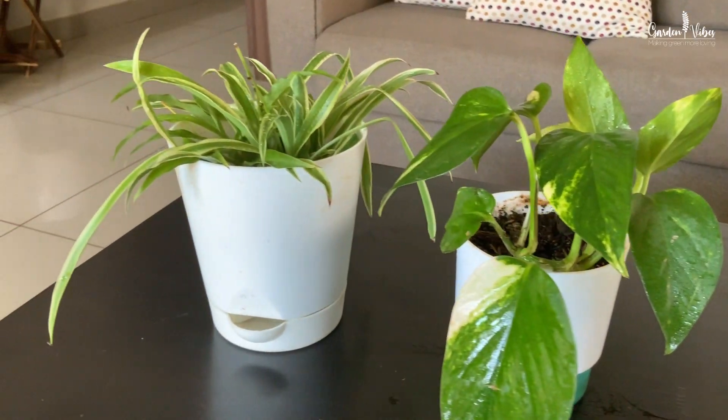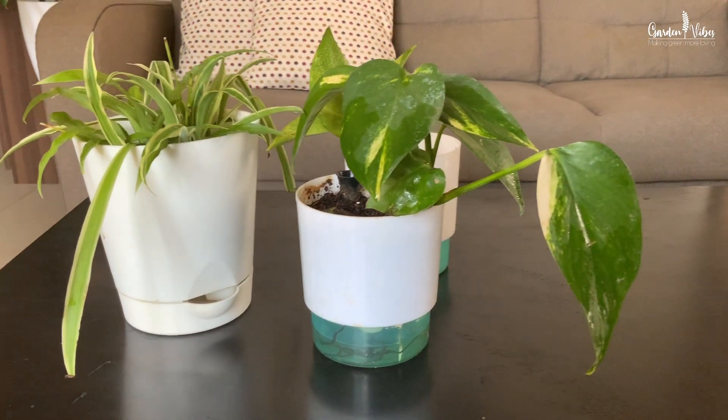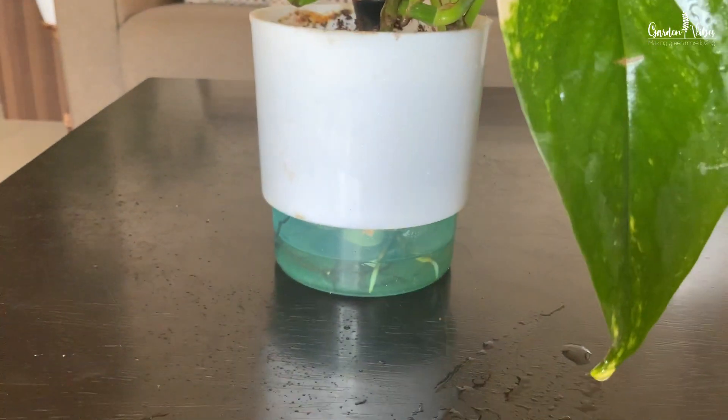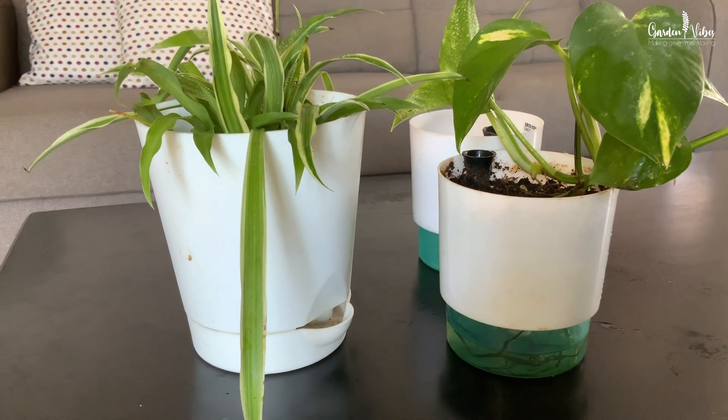They are good options if you travel a lot and don't have much time. About care, it doesn't require much maintenance, but some fast-growing plants like money plant or spider plants grow exceptionally well in self-watering pots. Sometimes roots tend to grow down into the reservoir and can fill it. In such a case, remove the planter and clean out the reservoir. Check the reservoir regularly to avoid clogging.